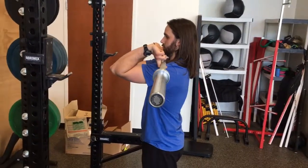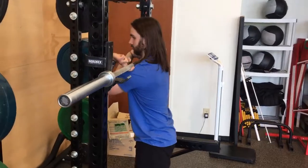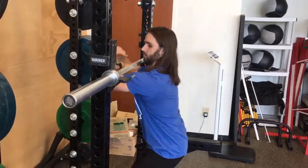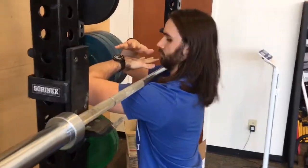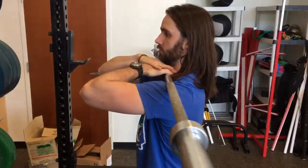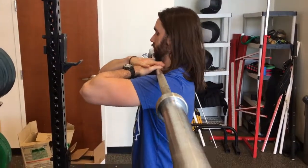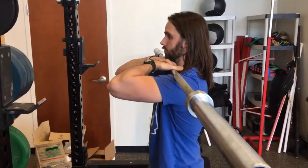If you don't have the mobility to do that, we can go with a cross-faced grip. That's just simply crossing your hands over. And again, keeping your elbows as high as you can so that bar is resting on the meat of the delts. Elbows and shoulders are about parallel there.